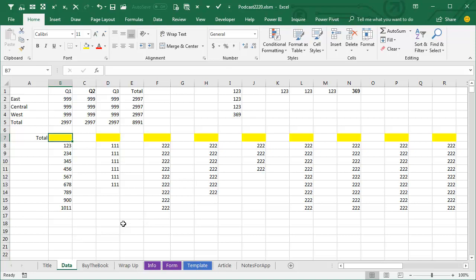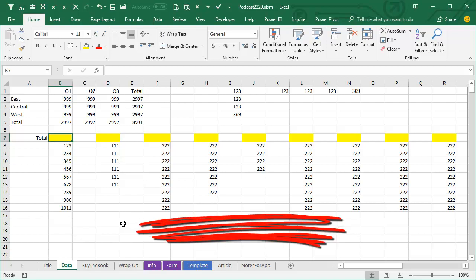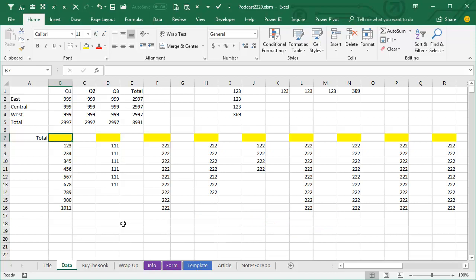So I went to Bob Umles. Bob Umles knows every weird trick there is. I was counting on Bob to tell me, oh yeah, all you have to do is hold down Ctrl, Alt, Shift, and then press Alt+Equals — or pat your head and close your eyes and press Alt+Equals — or there'd be something.